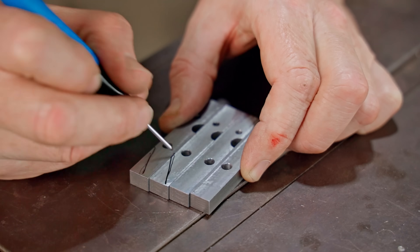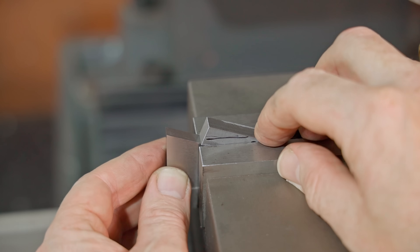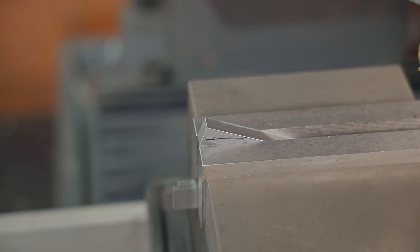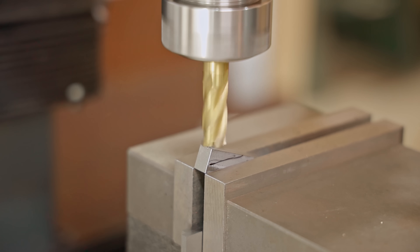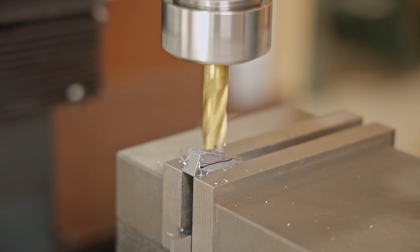Next I'll mill the bevels and I'll clamp them in the vise using a 20 degree angle block. I'll touch off on it and then zero the height gauge, and then I can mill down so far and do exactly the same on all four jaws to keep them consistent.